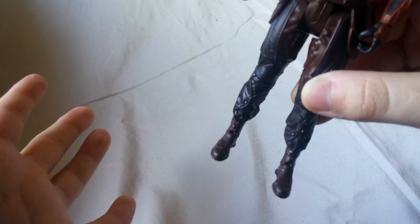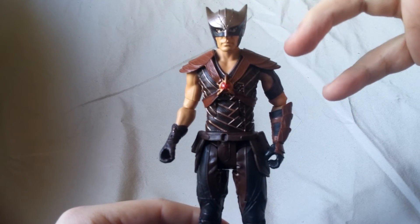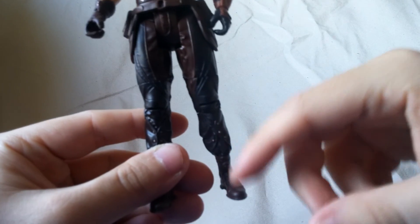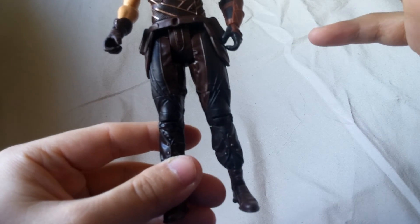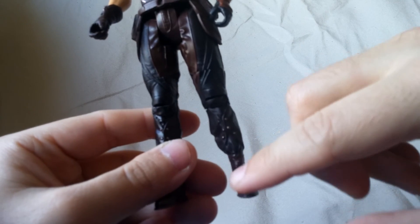There's probably men out there with small feet, but I feel like for this figure it doesn't match. Maybe I'm just being nitpicky — you guys can let me know in the comments. It just feels very small for me.